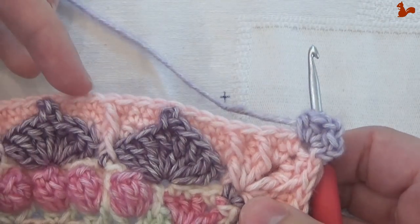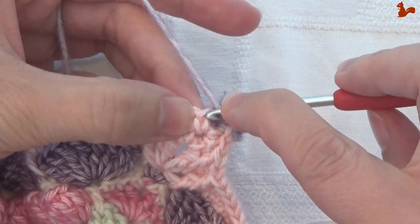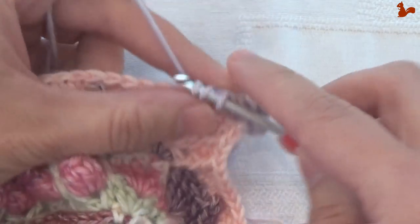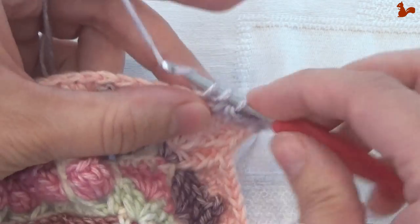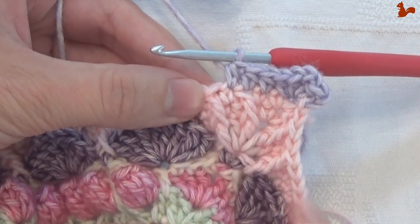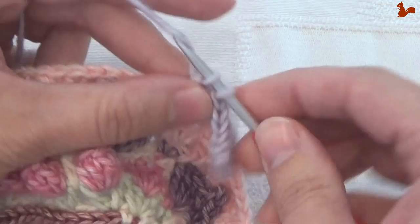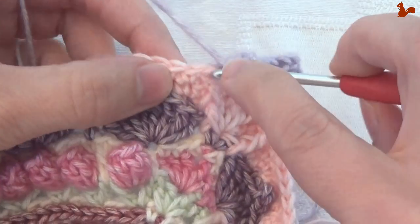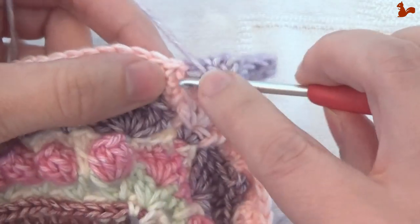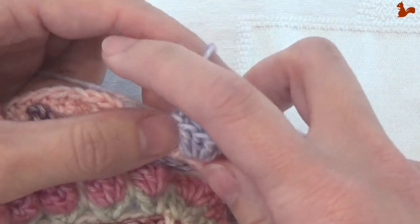Now to get started on this straight edge: skip the first stitch and then work 3 half doubles — skipping this stitch, then 1, 2, and 3. In the next stitch, which should be the second front post stitch, we're going to work a popcorn: 5 doubles — 1, 2, 3, 4, 5. Then come back to the first and complete the popcorn. Continue and work half doubles in the next 3 stitches.